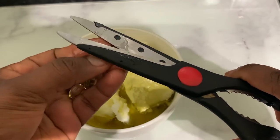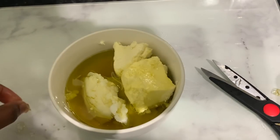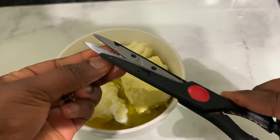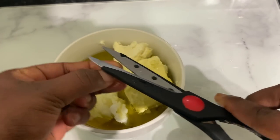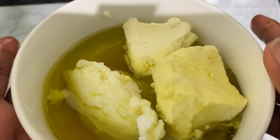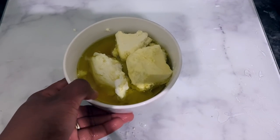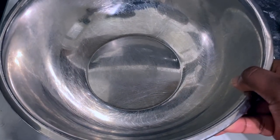Vitamin E is a very powerful antioxidant that may help reduce the damaging effects of UV on the skin. It also helps to nourish your skin and make it look healthy. After you combine all of those ingredients together, we are now going to place this in a hot water bath.